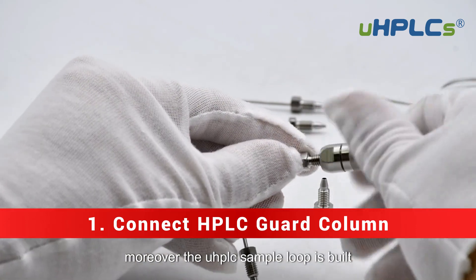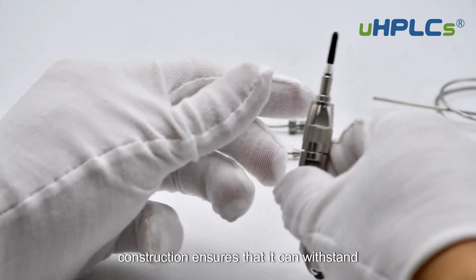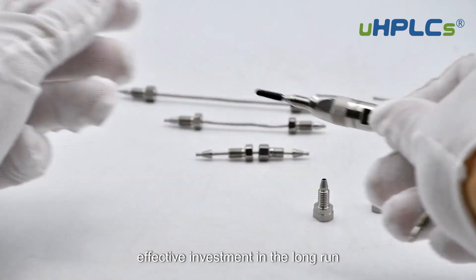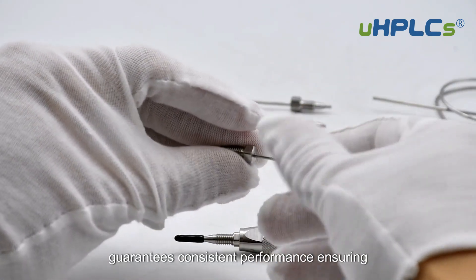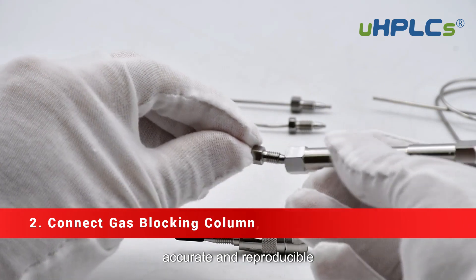Moreover, the UHPLC Sample Loop is built with durability and reliability in mind. Its robust construction ensures that it can withstand the rigours of daily use, making it a cost-effective investment in the long run. The precision engineering of the loop guarantees consistent performance, ensuring that your chromatographic analyses are accurate and reproducible.